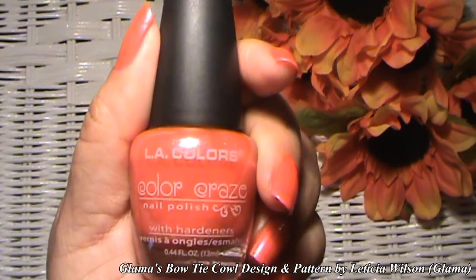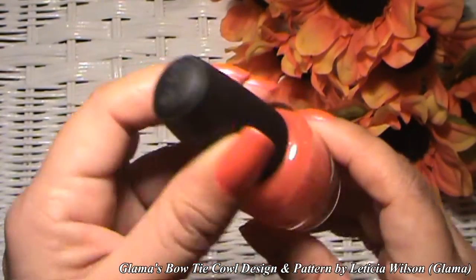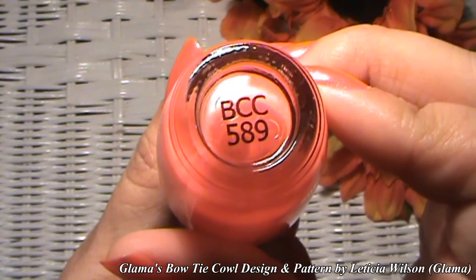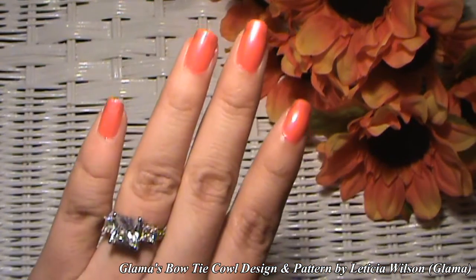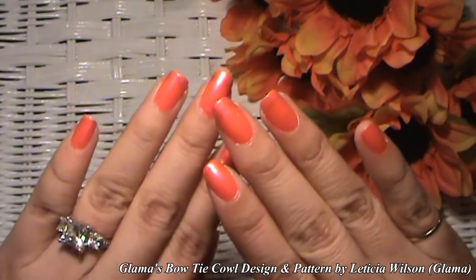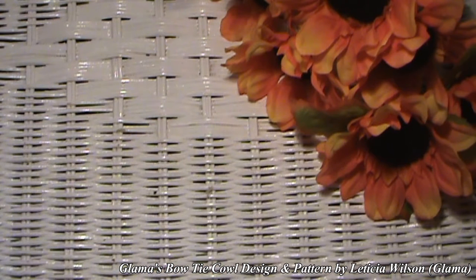Today's nail polish color is by LA Colors. It doesn't have a name, but it does have a number: BCC589. I'm pretty sure I got this at Walmart — that's where I get a lot of my supplies. Many of y'all have requested for me to start mentioning the nail polish color again, so here you go!